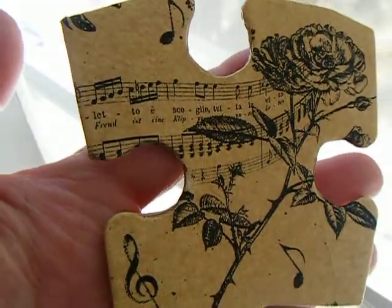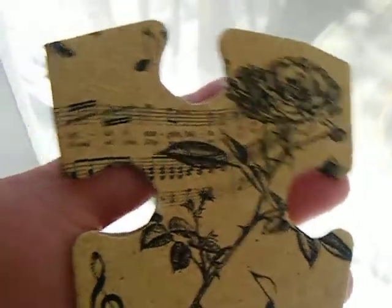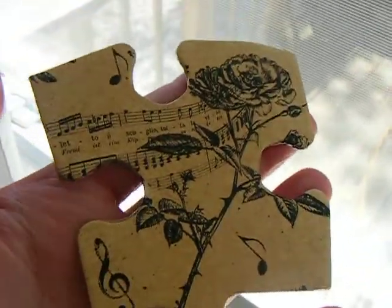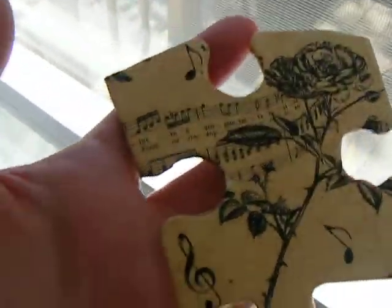Hey everybody, it's me. I am beside my open window breathing in my fresh air. This is what I was making — these are those huge puzzle pieces from like a little kids puzzle. This is my deck.